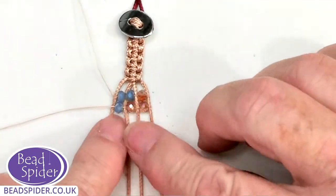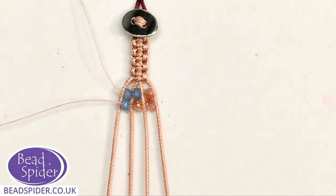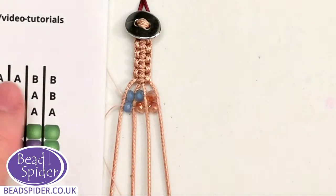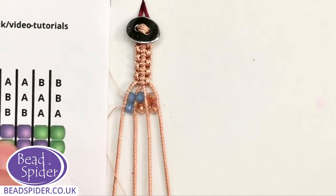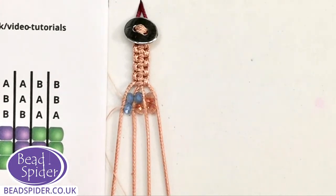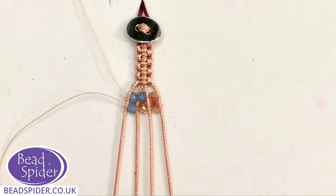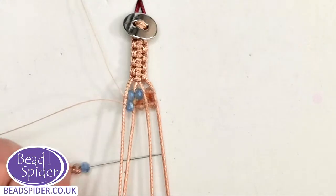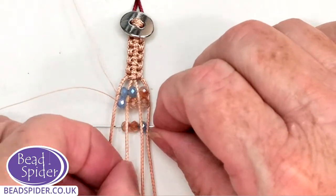What do you think of this little pattern so far? It's quite a nice little pattern. I'll do one or two more rows and then I'll show you how to finish off. We've got two A's and a B — two champagne and one blue.